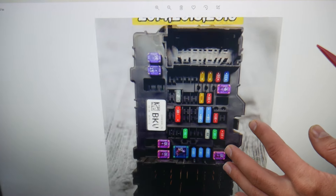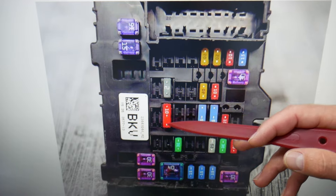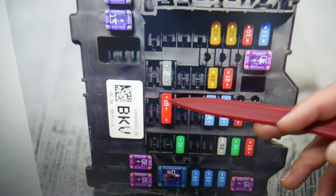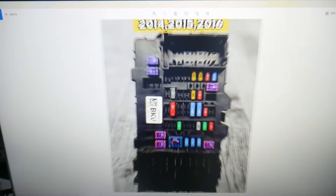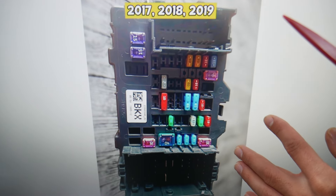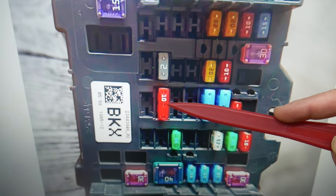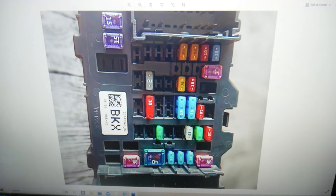For 2014 through 2016, the fuse you need to check is fuse number 23 — it's a double fuse, right here. If you have a 2017 through 2019 model, it will be exactly the same location: fuse number 23. That is the fuse you need to check for the airbag module.